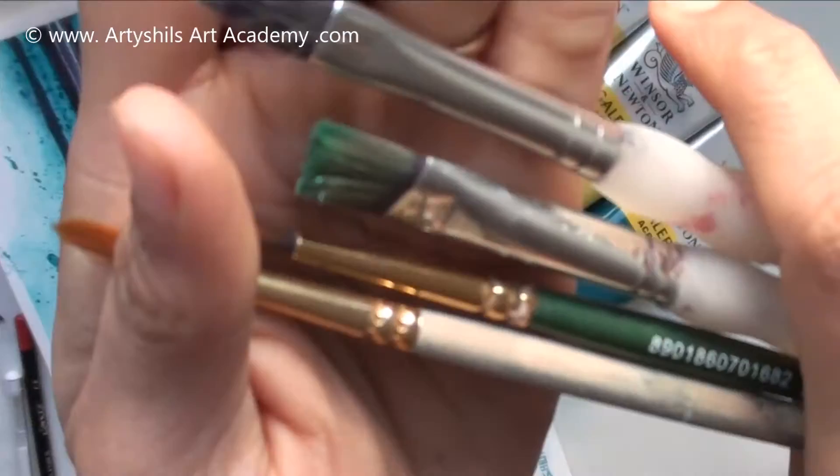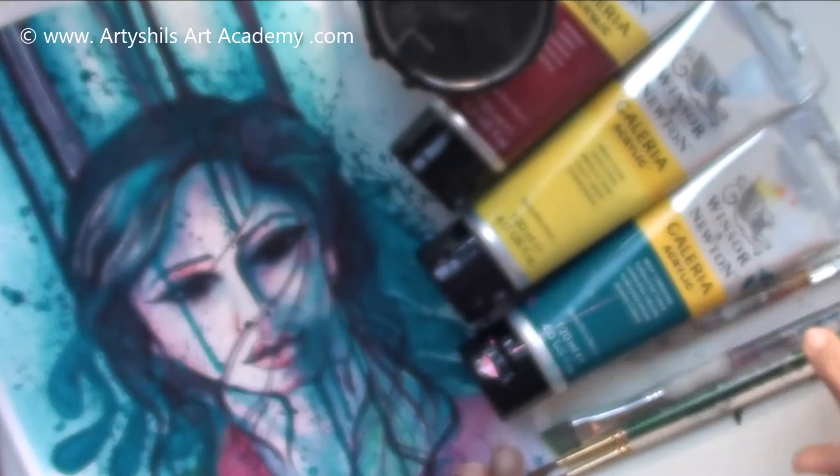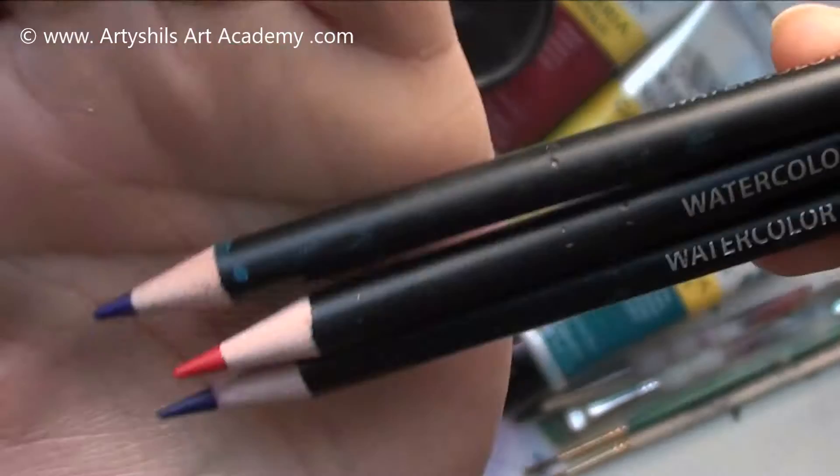For the brushes I just used these two round brushes, this one angular brush, and this filbert hair brush which looks quite old but it works for me. And then I used these three pencil colors — two shades of dark blue and one dark red — at a few places to give shading.